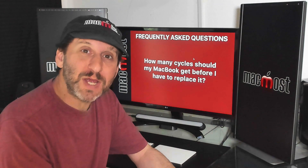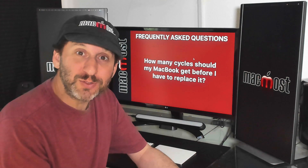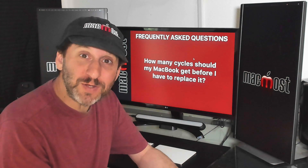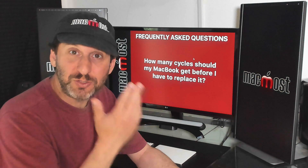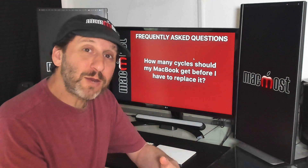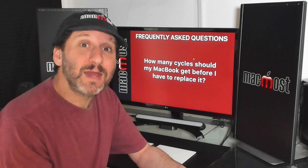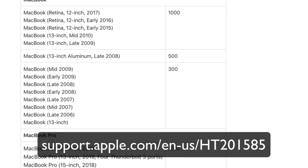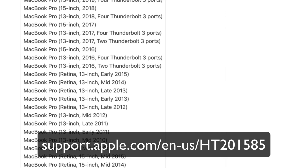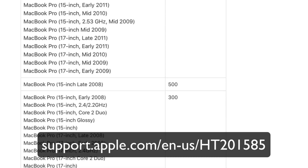So what is Cycle Count and what's a good number? A cycle is when you start the battery at 100% and use it all the way down to zero — that's one cycle. You can do partial cycles: if you go from 100% to 50% that's half a cycle, then charge back up and use it again down to 50%, that's another half cycle. A battery should last a certain number of cycle counts before it needs to be replaced, but it depends on the battery. Apple has a list on their webpage that shows the cycle counts each MacBook model should reach.